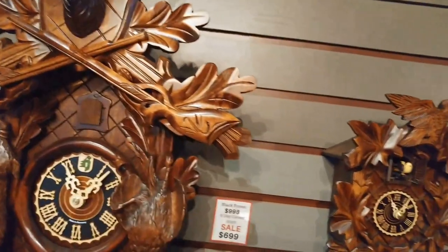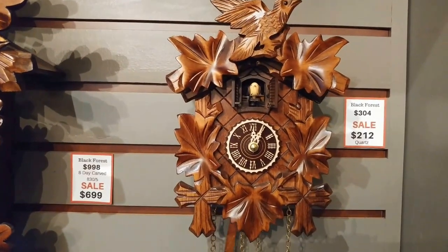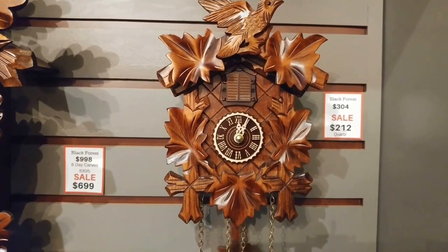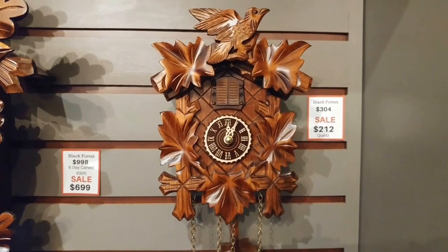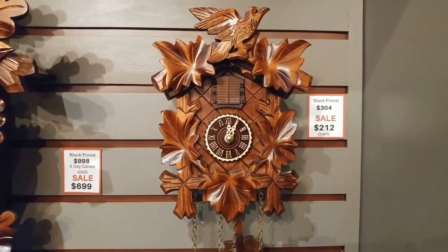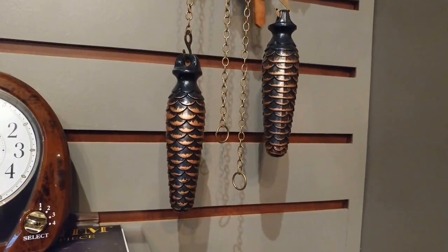And then the last one — although it looks like a mechanical clock, it's actually a quartz clock. One of these melodies plays after it cuckoos. And this one has plastic decorative weights, but they're adorable.